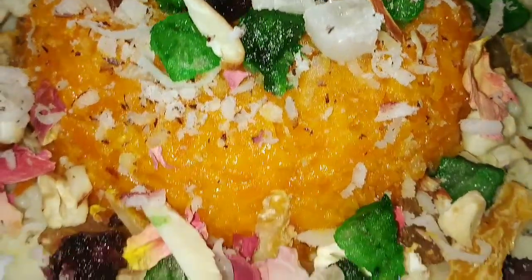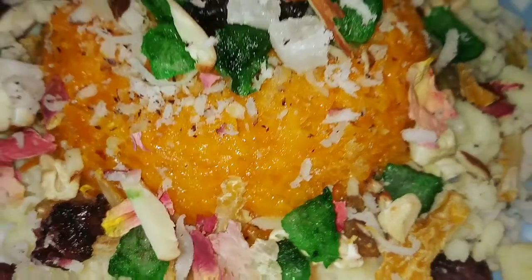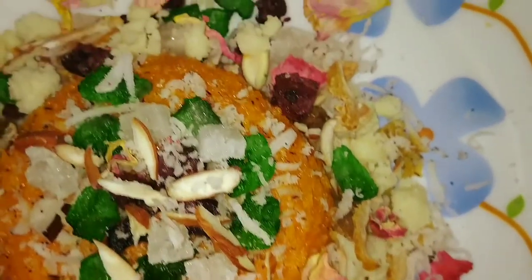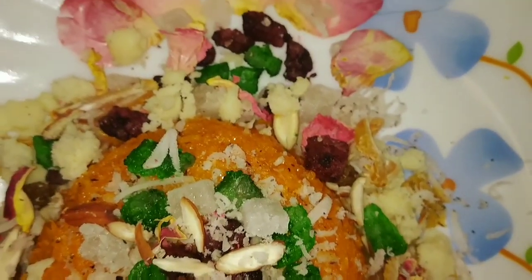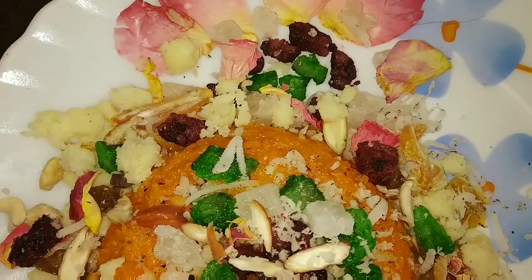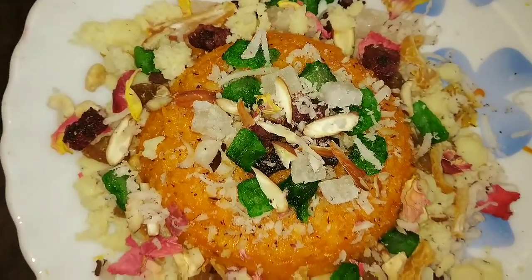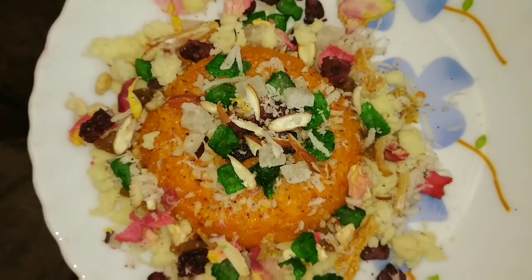I hope that you liked this video. If you liked it, please like, share, and comment. I will add more recipes for you — stay tuned and I will be back with a new recipe. Please press the subscribe button and the bell icon. See you in the next video!